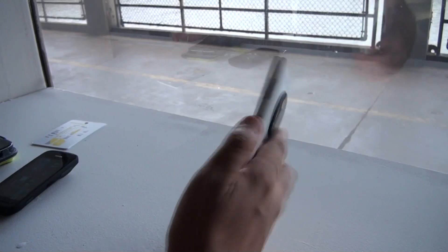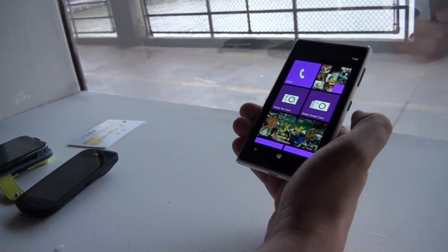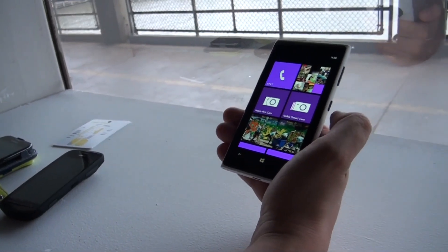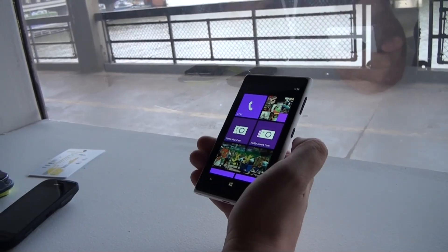So it's absolutely amazing. And there's also a front-facing camera, a 1.2 megapixel one. When it comes to the SoC, they're using a dual-core Qualcomm Snapdragon. It has 2 GB of RAM and 32 GB of internal storage.